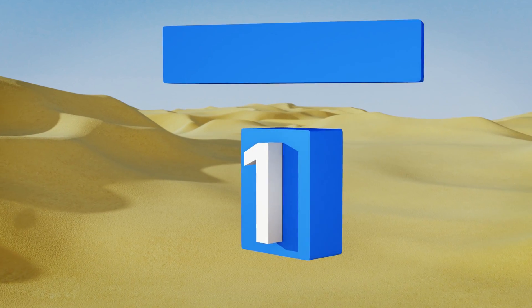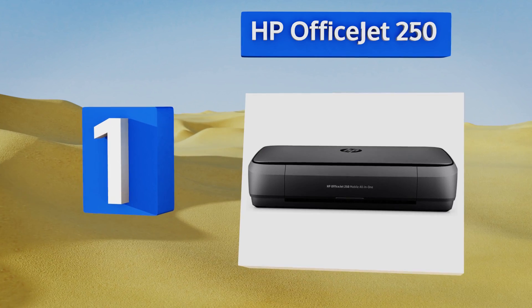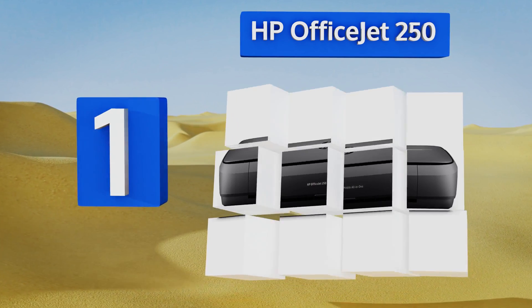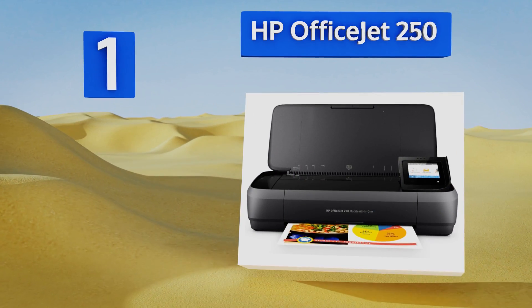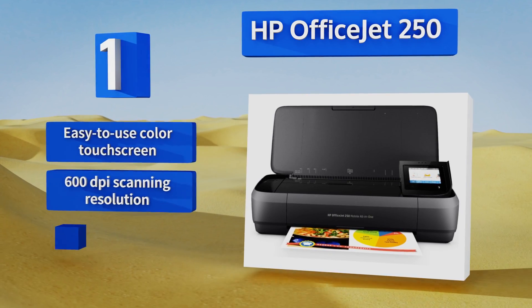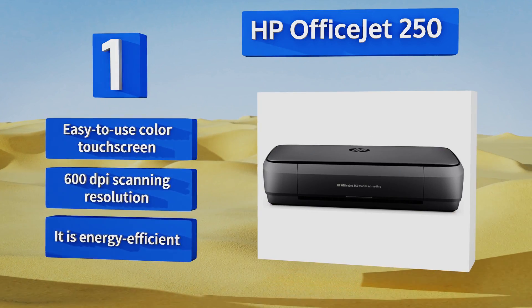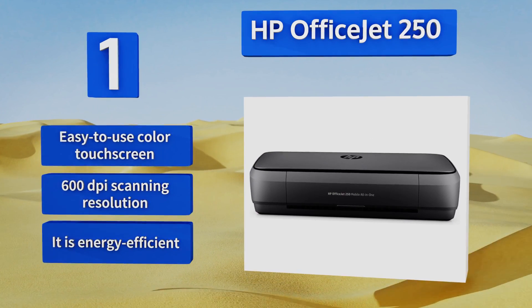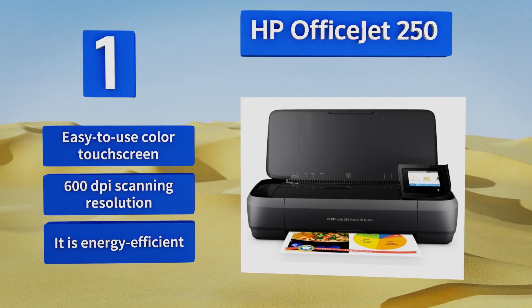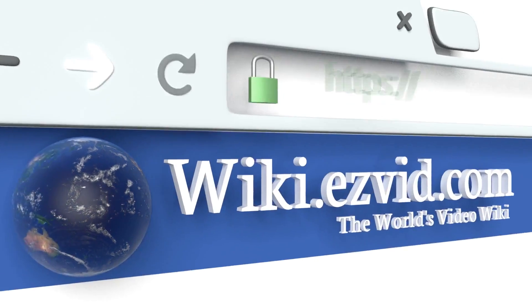Coming in at number one on our list, the HP OfficeJet 250 offers you the flexibility of printing your documents directly from your Android smartphone or tablet without having to connect to a wireless network. Its auto document feeder lets you copy up to 10 sheets of paper at a time. It features an easy-to-use color touch screen and 600 DPI scanning resolution, plus it's energy efficient too.